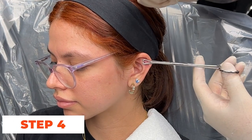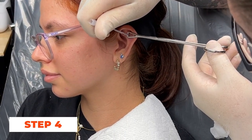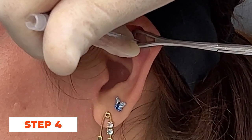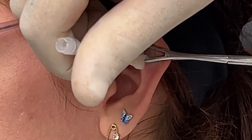Step 4: Insert the needle. The piercer will hold the sterilized flat piercing needle at a 90-degree angle to the marked spot. With a swift motion, they will gently pierce through the flat area, creating a clean hole.